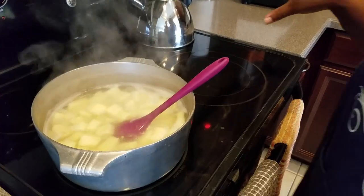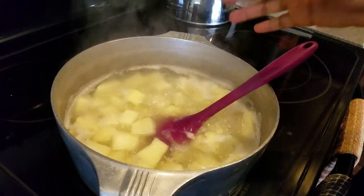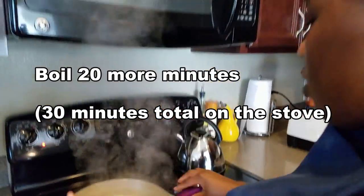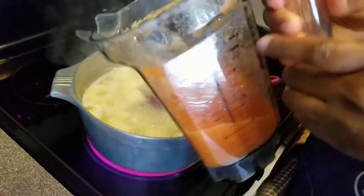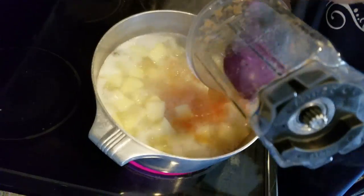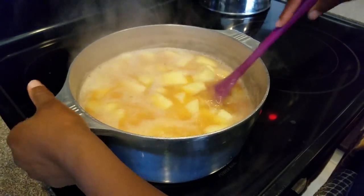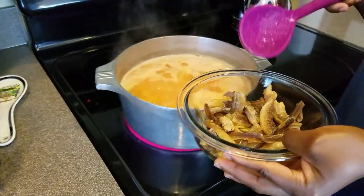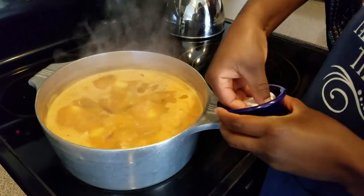Before I removed the onions, peppers, and tomatoes to blend, it had already been boiling for 10 minutes. I've set a timer for 20 more minutes for it to finish. I'm going to return the blended sauce back into the pot — keep the heat on high. I drained the hot water from my dry fish to help it soften up, and now I'm going to add my fish in. I'm adding salt to taste.